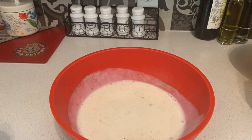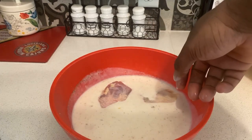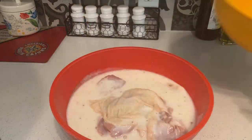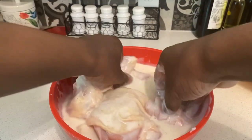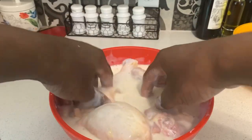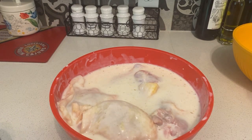Hey guys, I'm back. Once you're done stirring the seasoning with the buttermilk, all we're gonna do is get the chicken out and try our best to get most of the chicken into the bowl. Once you got the chicken into the buttermilk, just smudge some of it around to coat it. Then use a second bowl for the rest of the chicken.